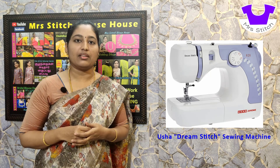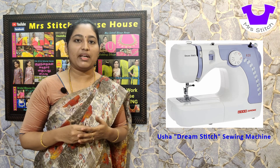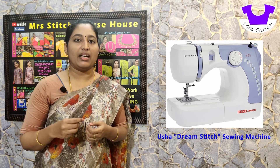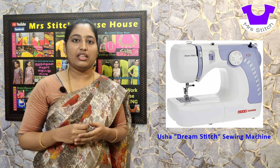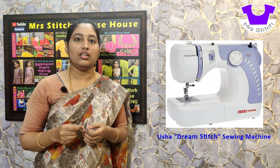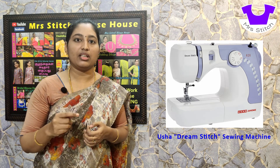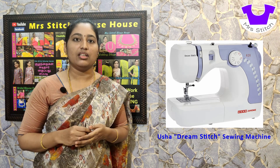Next is bobbin auto-drop. With the thread in the pedal machine, we wind the bobbin manually. In this machine, you place the bobbin and it auto-drops and sets. If we set the bobbin, the thread pattern is automatically set to the bobbin pattern.